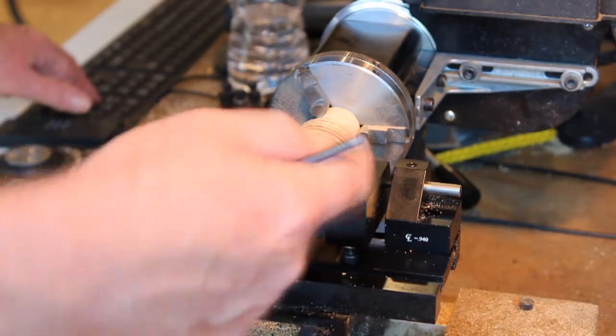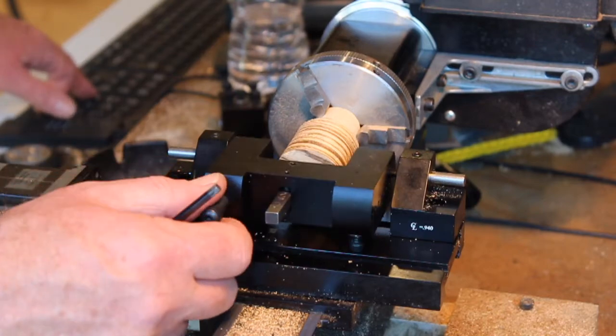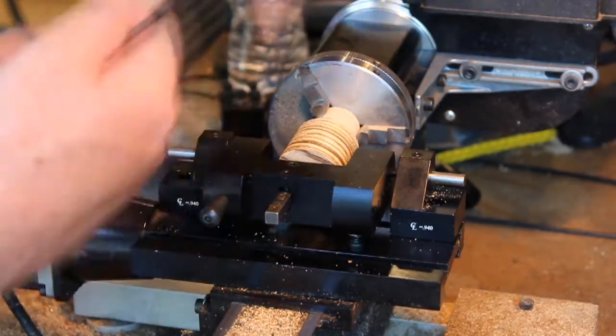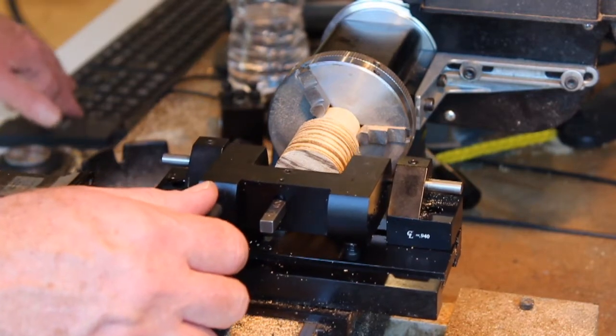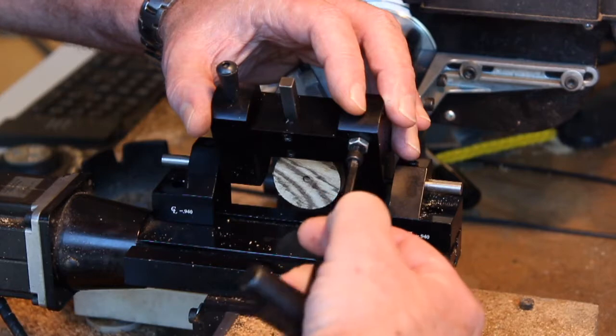As you pass the center line, the part is now rotating in the opposite direction from the perspective of the tool, and you don't want that to happen. Trust me, I know.